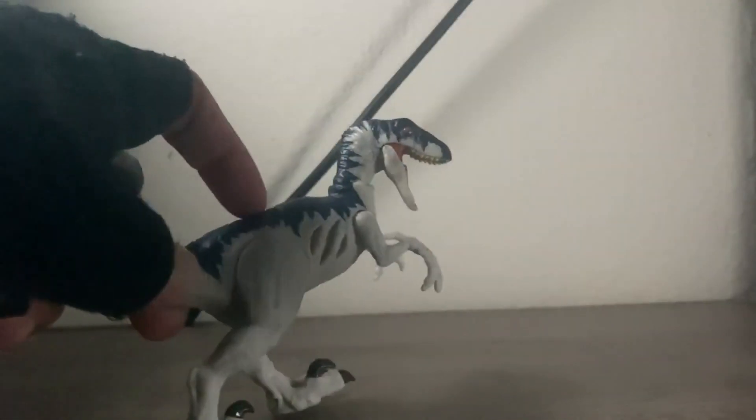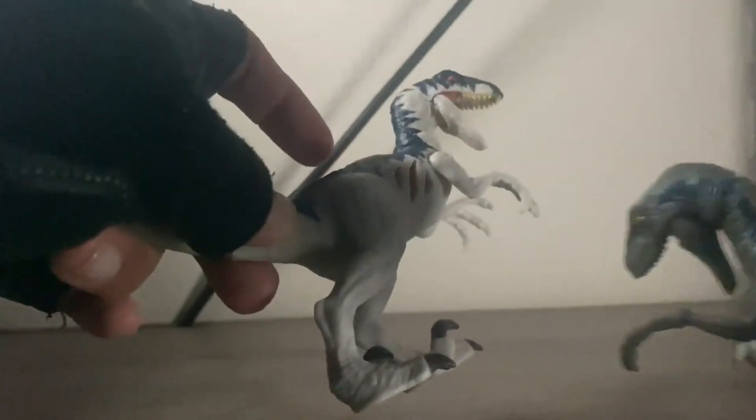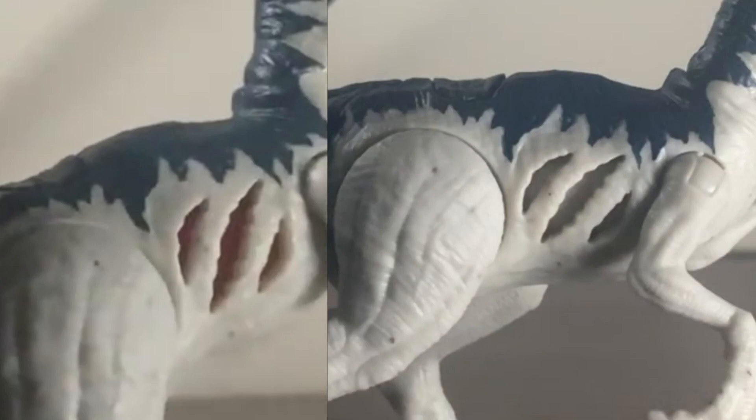Over here you can see the button makes the Battle Damage way easier to use, and it's more of a slashing Battle Damage compared to kind of like the gash that Blue has. And when closed, you can see it kind of has a scar look to it.